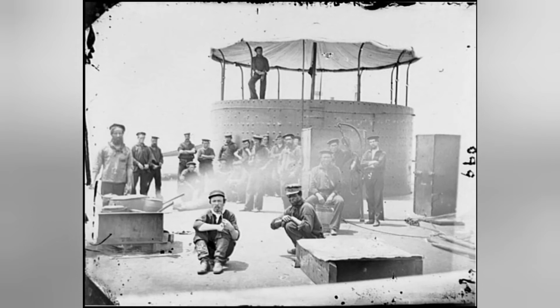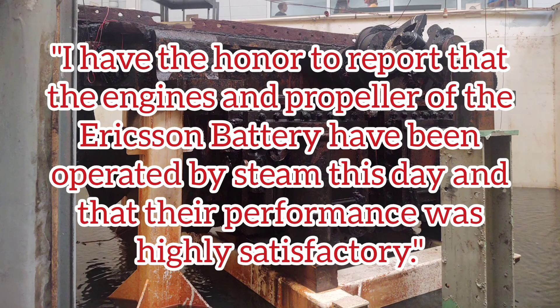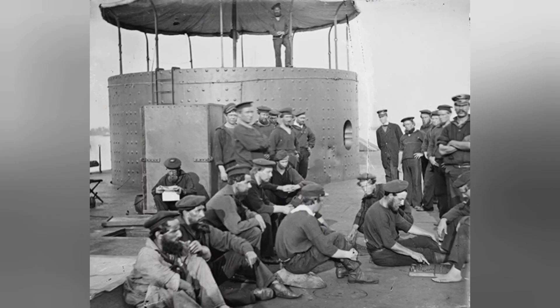On the 31st of December, the engines and boilers were tested for the first time aboard the hull. Joseph Smith reported: 'I have the honor to report the engines and propeller of the Ericsson battery have been operated by steam this day, and that their performance was highly satisfactory.' During the first week of January 1862, Monitor's turret, having been successfully assembled at Novelty, would be disassembled and transported to Continental at a slow rate. By the 12th of January, the 100-day mark had been hit, and Monitor was still not completed, though it was nearing completion.